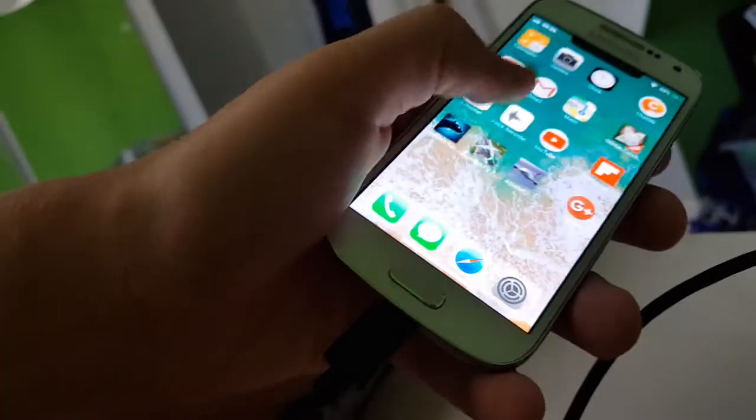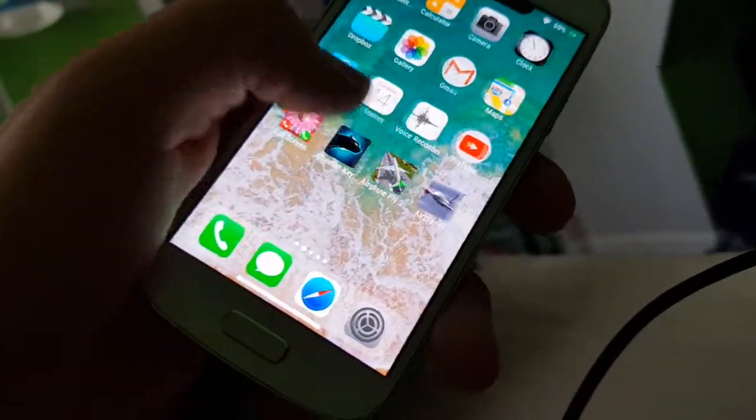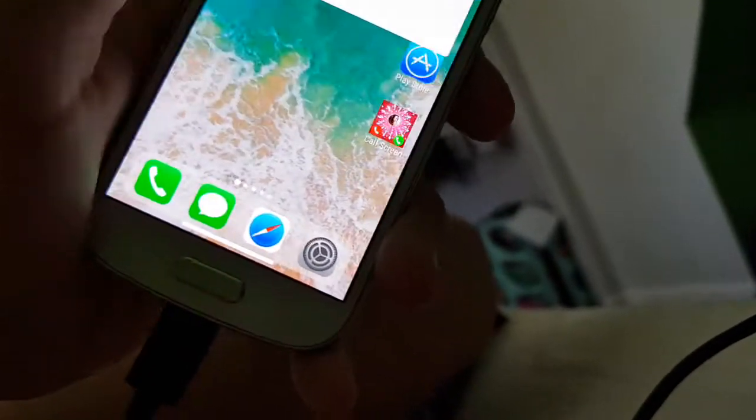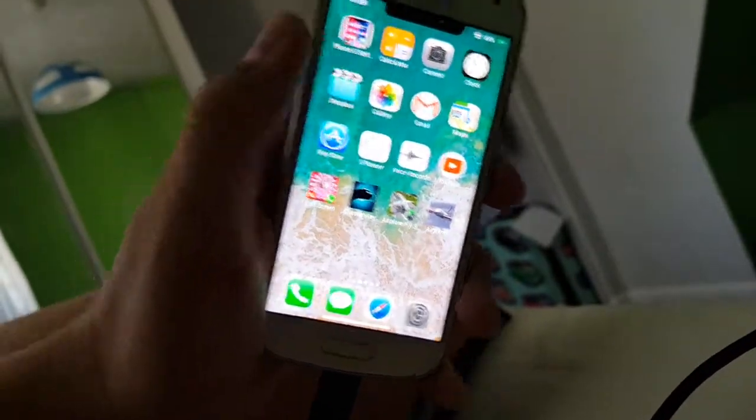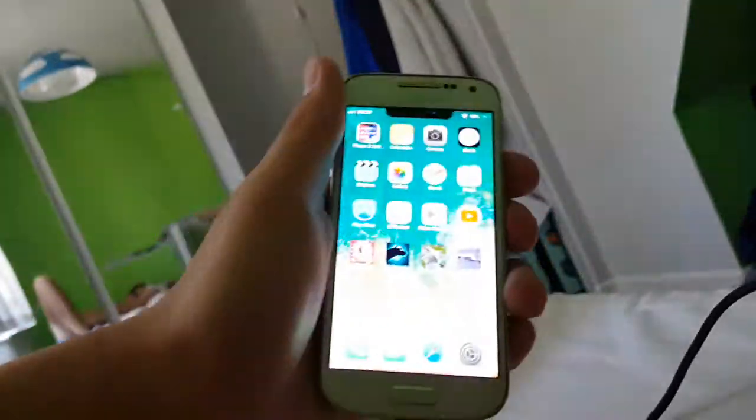This is the iPhone S4 Mini. It's from Samsung, and Apple are pretty angry about this because they think that Samsung have made a rip-off of their phone. But then they put it in Samsung. So that's the iPhone S4 Mini.